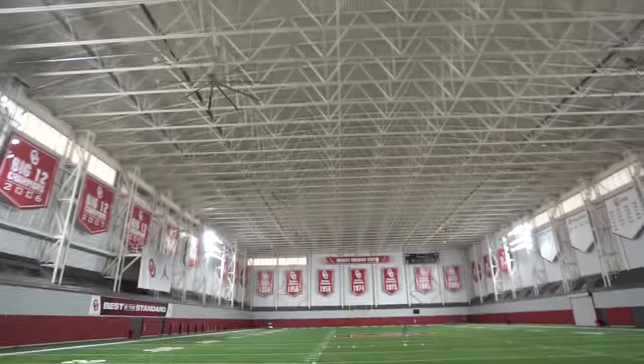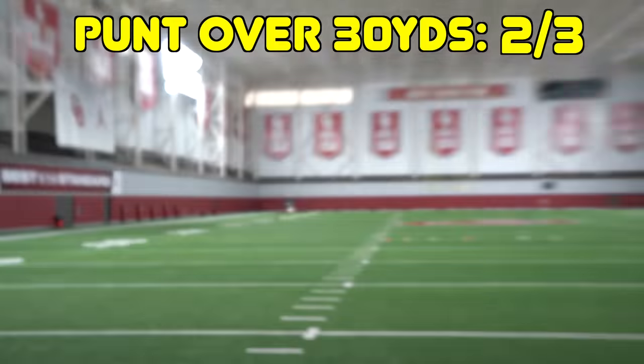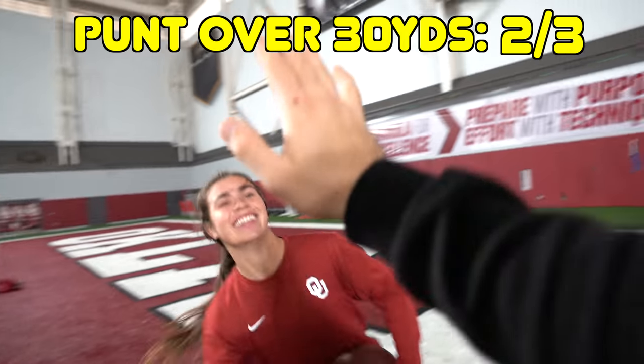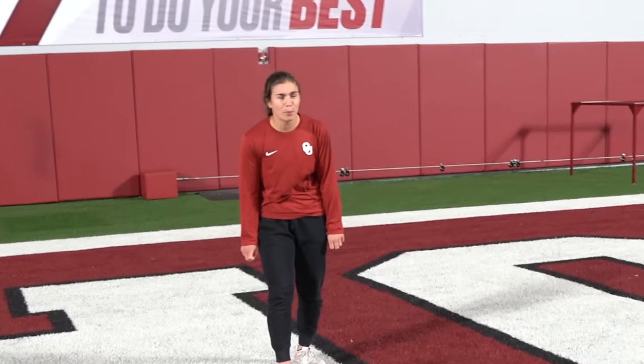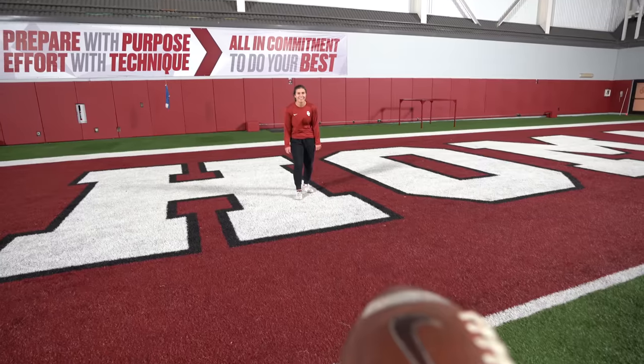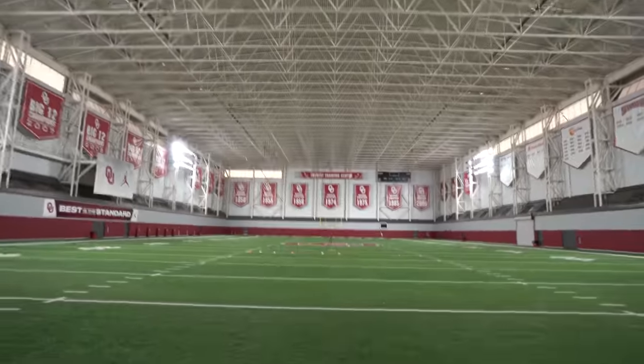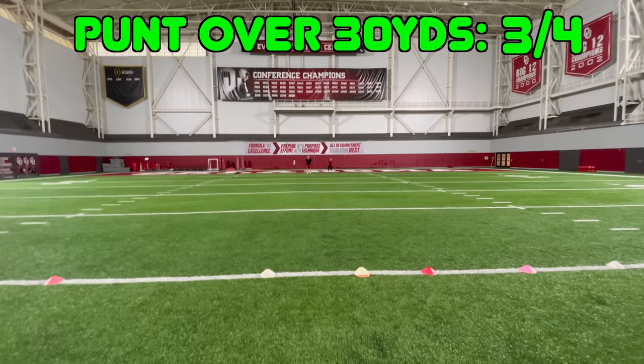Look at the hang time on that — and it was over 30! Let's go! Good job — way to force the fair catch. Just like I needed to hit a dinger to win the game, we need a good punt here to win the game otherwise they're in immediate scoring position. Gracie, get them past 30 — can you do that? Yep, I'll try. She has the right foot forward like me — nuked it! Right between my tripod — good job!